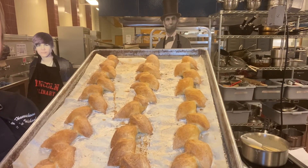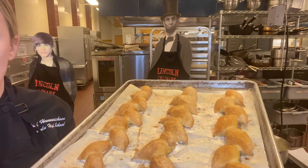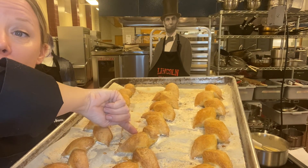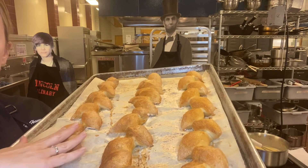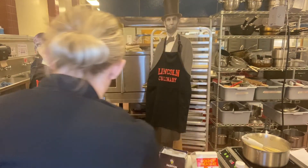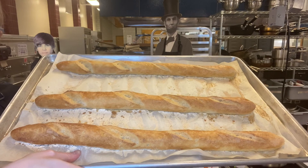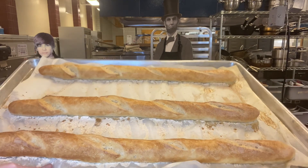The baguettes and epi baguettes are out of the oven. The epi baguettes have a nice color. To check if they're done, use a thermometer on the underside — you want 190 to 200 degrees in the center. You also want a crunchy outside and nice golden brown color. The regular baguettes look great too — you can see the nice score marks, the 'ears.' They may not be perfect the first time, but just keep practicing!